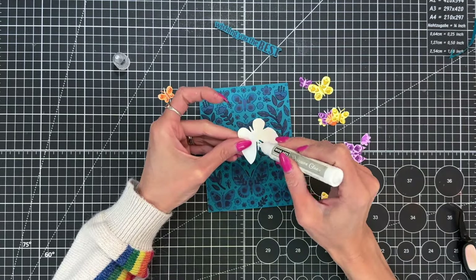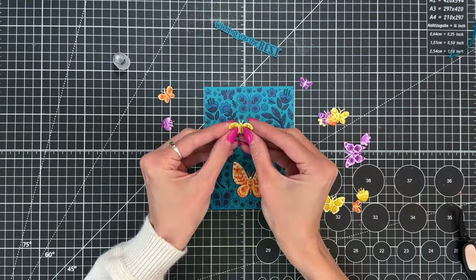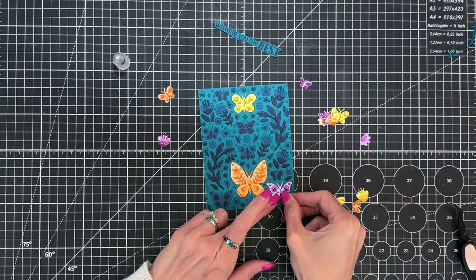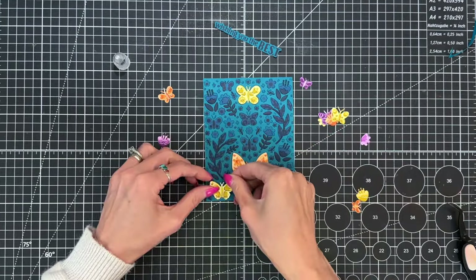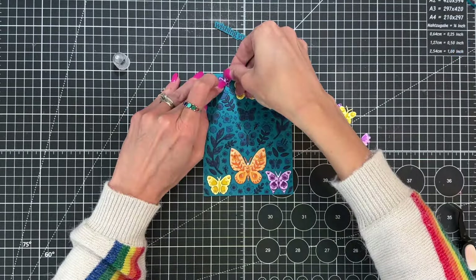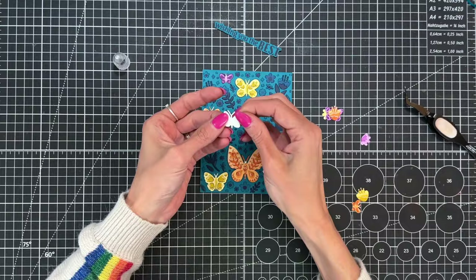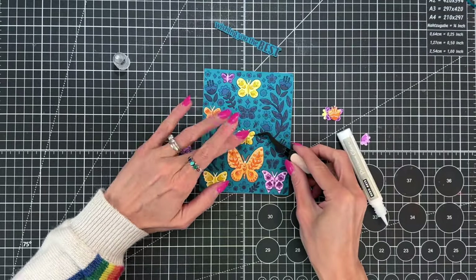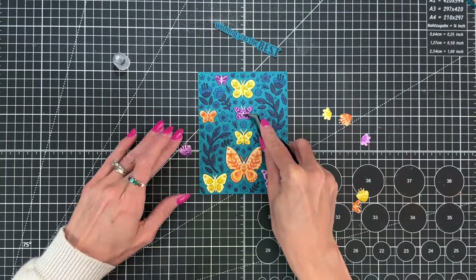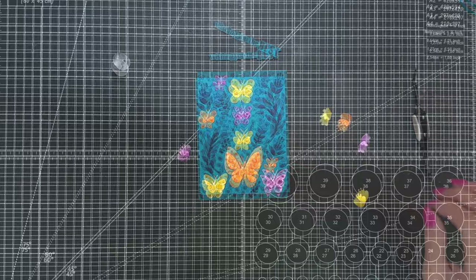I'm starting with the large butterfly. I folded the wings up a little bit, then added liquid adhesive to just the body and stuck it down. I'm being careful to only put the adhesive on the body — not the wings — because I want to pop those wings up later. I pre-folded the wings on each butterfly slightly before sticking them down just to encourage that fold, and I'll pop them up better once all the die cuts are adhered.